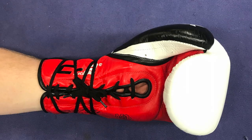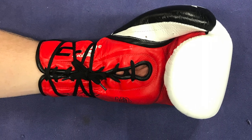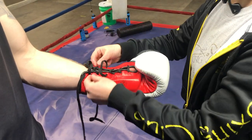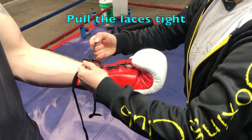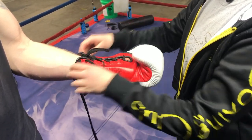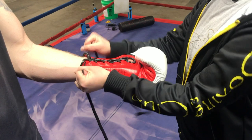It's going to provide good support around the wrist, and I hope you guys enjoy. We are going to begin by making sure our boxer has her hand pushed into the glove all the way. We want to make sure that they can make a good fist. Start by pulling the laces at the palm of the hand and work your way up. Talk to the boxer and make sure they are getting tight enough.